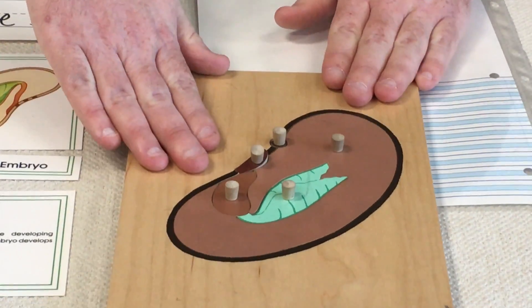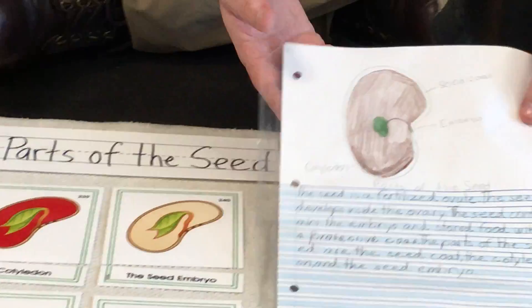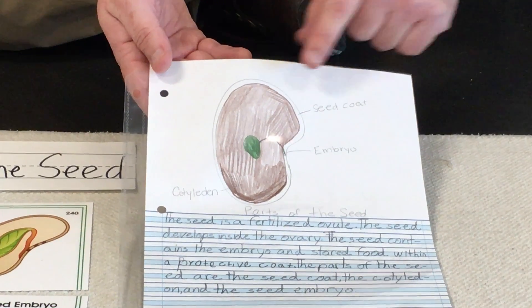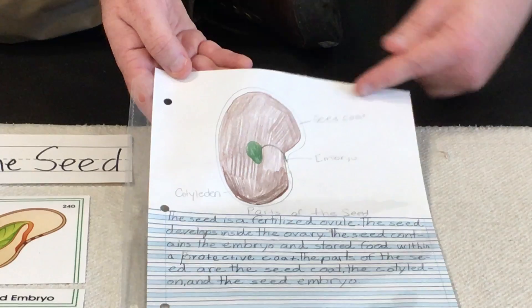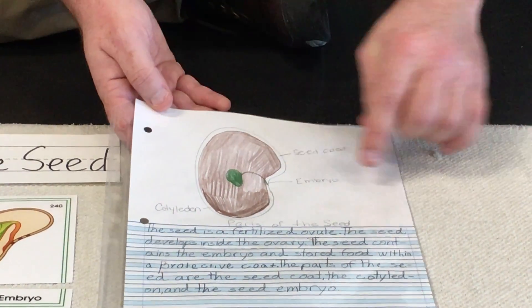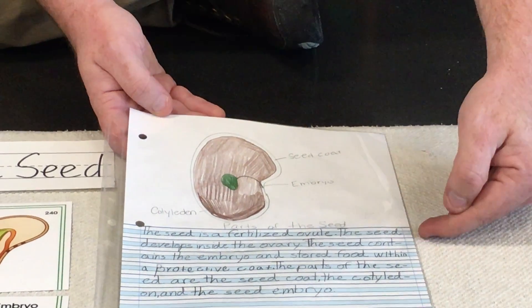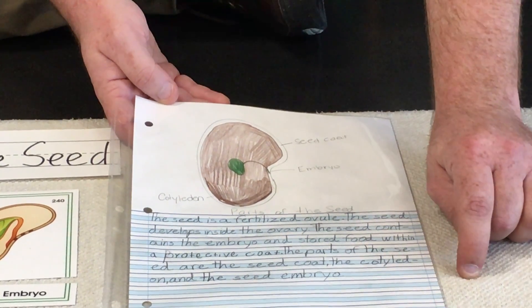So here's all the parts of the seed. You can do a drawing, just like our model here and just like the cards we see, of all the parts. On your drawing you want to label the different parts: the seed coat around the outside, the cotyledon on the inside, and the embryo — the little baby plant. Then do some writing about each part: tell me what the part is and what its job is.